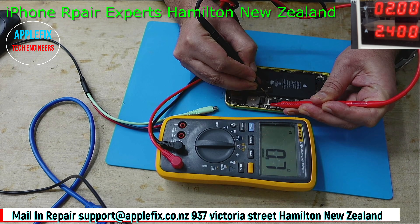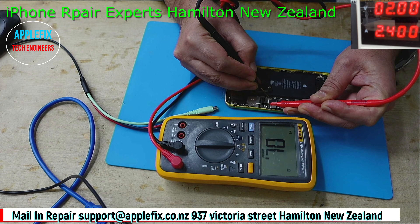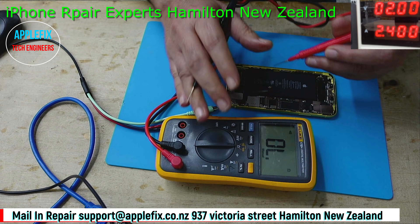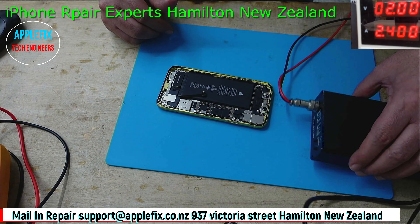Both the negative and positive side show 0.7 and 0.6 ohm, so that means there is an internal short. Internal shorts are easy to remove - you have to use the short killer. I will show you how.